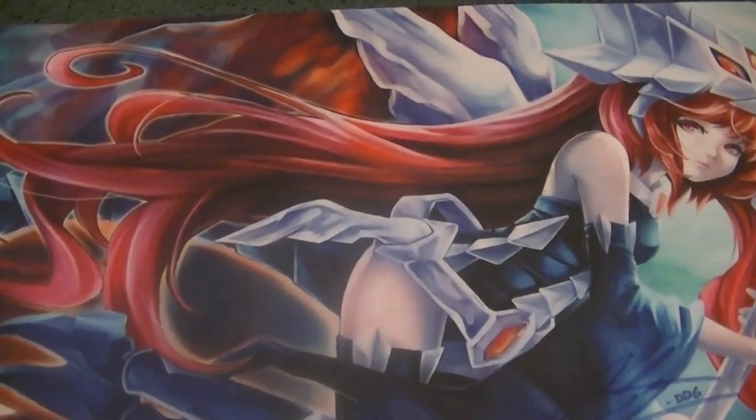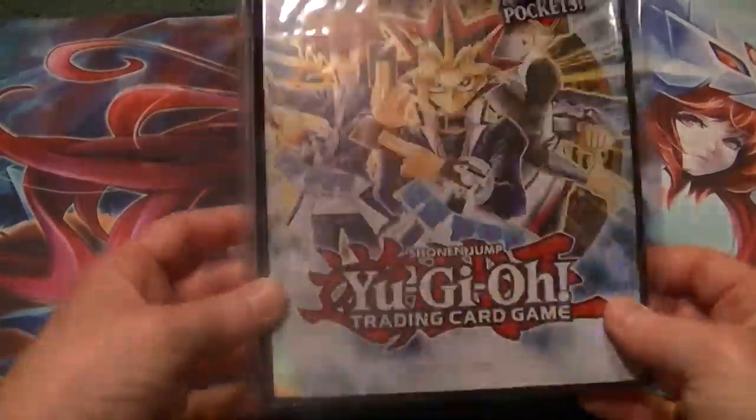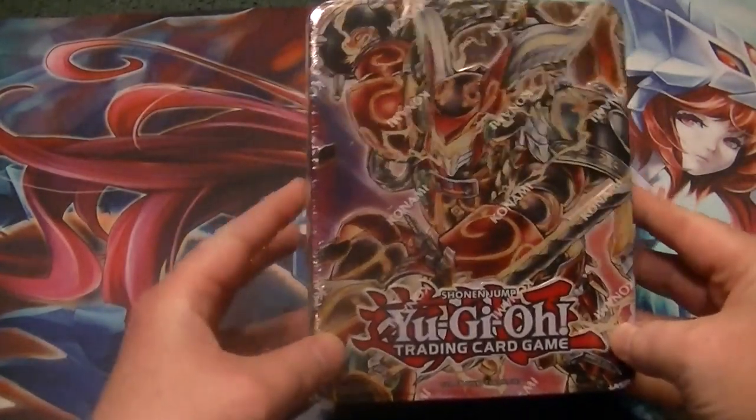So without further ado, here's all the extra stuff we got. We got an album to put the good cards in. We also got a Susano Mega Ten.